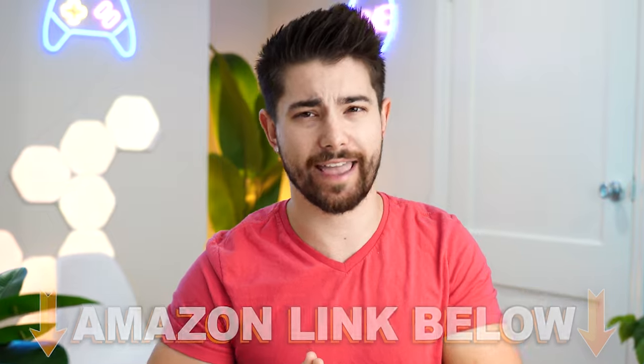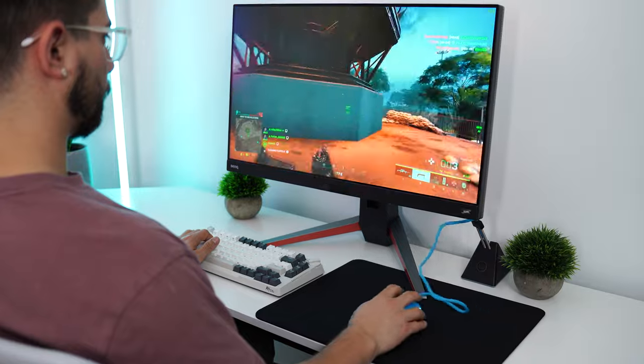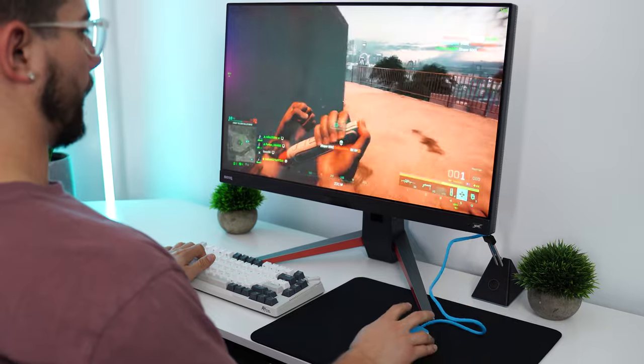Let's jump into the ExtraFi M4. This has the 3389 sensor, hits a 1000 hertz polling rate, up to 16,000 DPI, 400 IPS, and 50 Gs of acceleration.